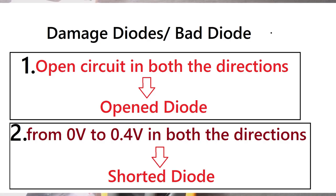The first type of damaged diode, which shows open circuit in both directions, is called an open diode. The second type of damaged diode, which shows a voltage drop from 0 to 0.4 volts in both directions, is called a shorted diode.